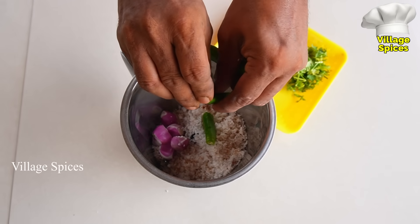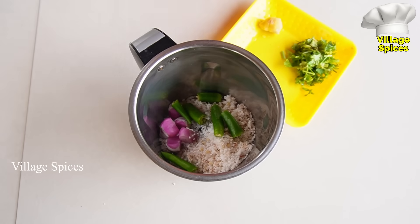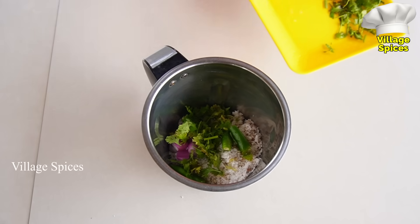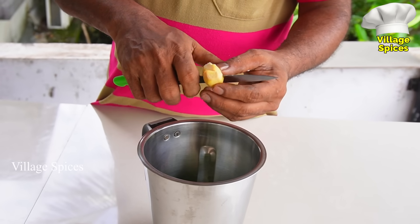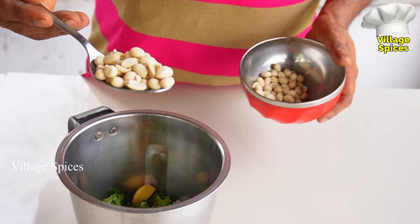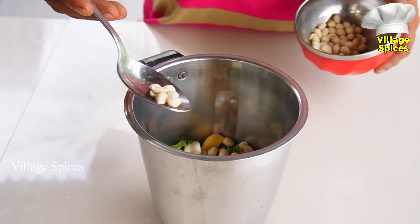We want to cook everything. When the pan is ready, it is the same as the pan. Then one piece of corn — we'll finish it. Then a cup of corn. This is a tablespoon of corn.